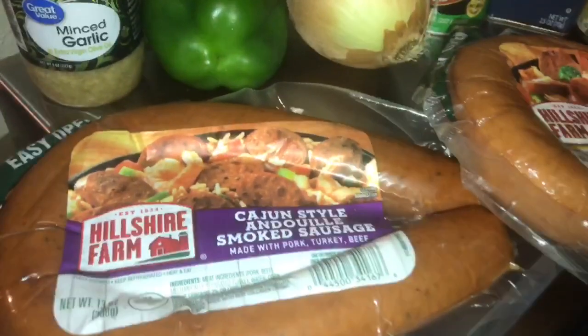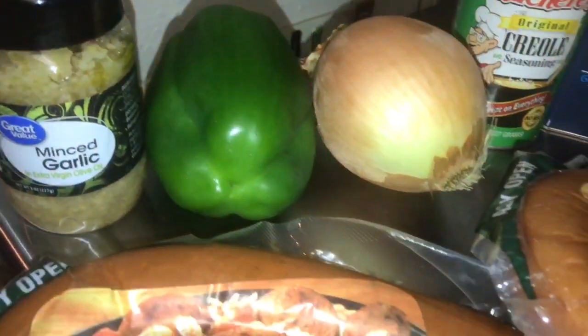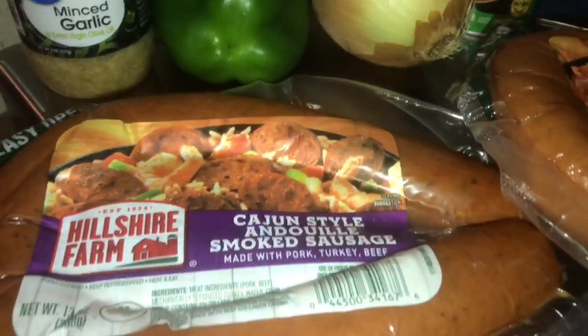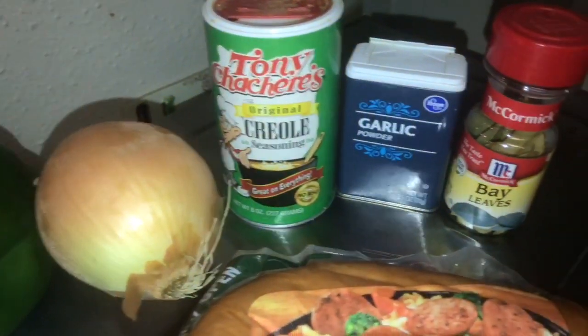Hey my babies, it's your girl Christina, Naturally Nola, back today with another cooking video. And in today's video, I'm going to be showing you how to make home style red beans and rice in a crock pot.